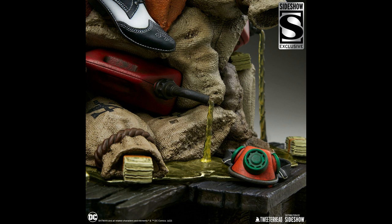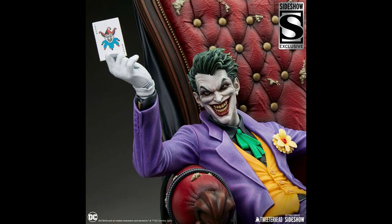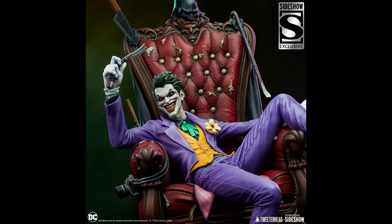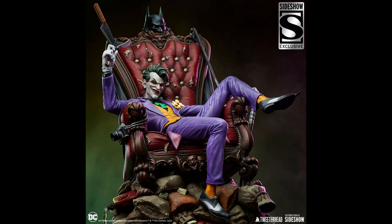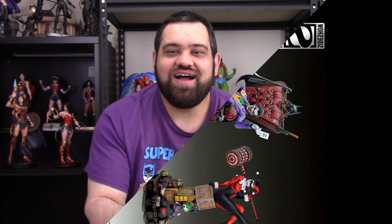It has two different head sculpts — the more evil smirk and then the smile — and two different hand sculpts: one holding playing cards and the other holding straight razors. So you have different options on how to display this. This is a really great looking piece, and obviously it's going to look really well paired with the Harley Quinn statue in 1/4 scale that they just put up for pre-order. Those two are going to look really good together.